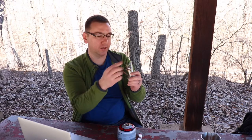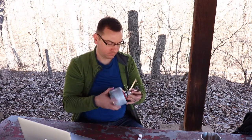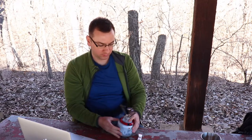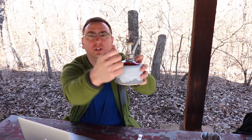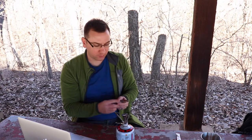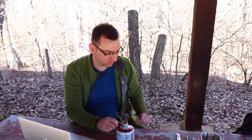First we're going to open up the Pocket Rocket with the three arms and put it on. It has a little valve on it that you can turn to open up and let the fuel out. We're going to use the Zippo. Just like that, we're ready to make some coffee.